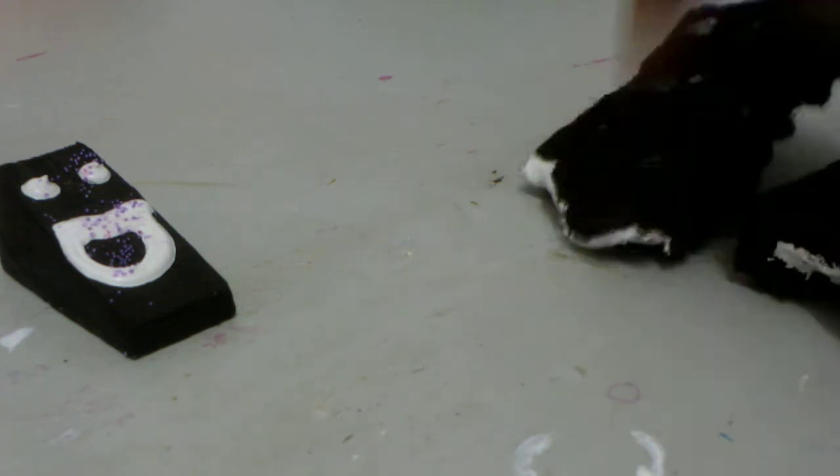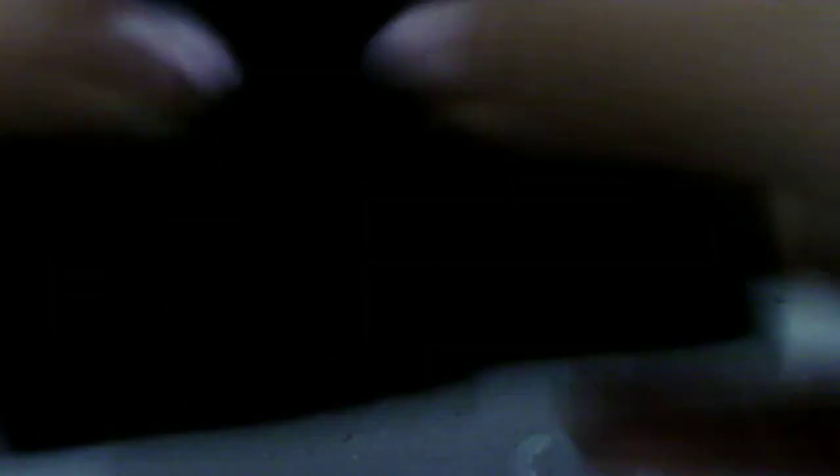Yeah, this one turned out way better than that one. I'm gonna make this a crack in the squishy — I'm gonna put a hair clip there, then put another sponge over it, and then it's gonna crack.